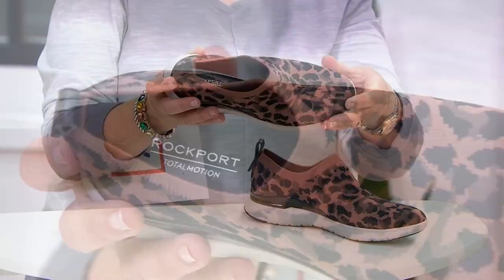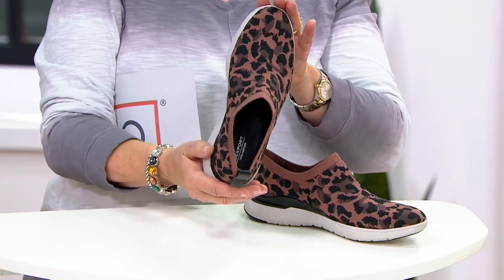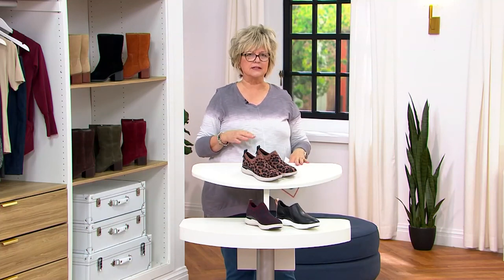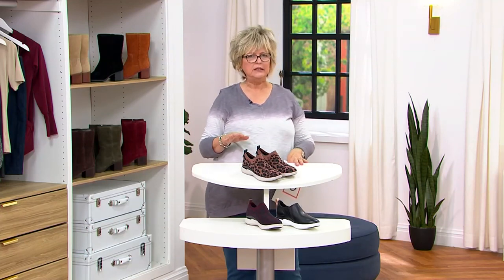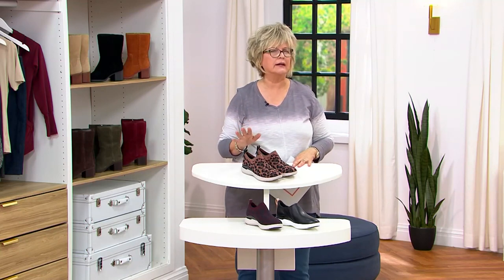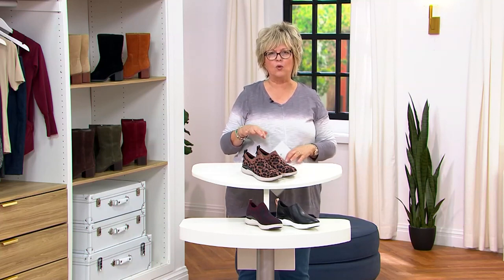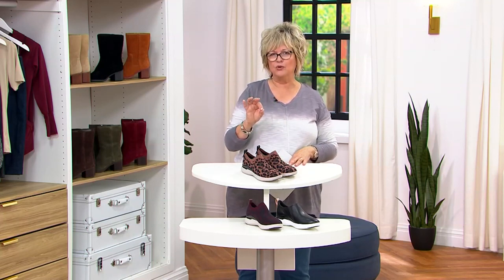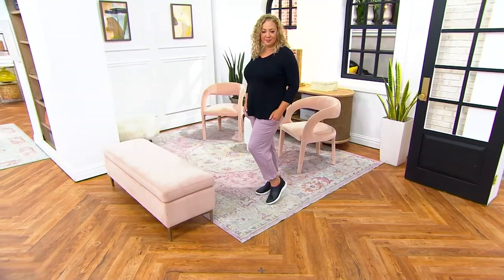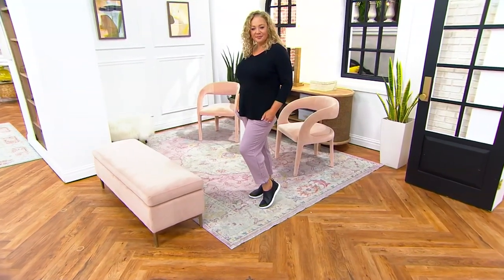On the inside you've got a lot of padding and a little memory foam footbed, so they are a really good looking sneaker — kind of like a slip-on skimmer or almost in the loafer family, because they don't look really like an athletic shoe. But if you're like me and you like wearing sneakers a lot, it's nice to have a sneaker that doesn't quite fit the mold of a lace-up athletic shoe.